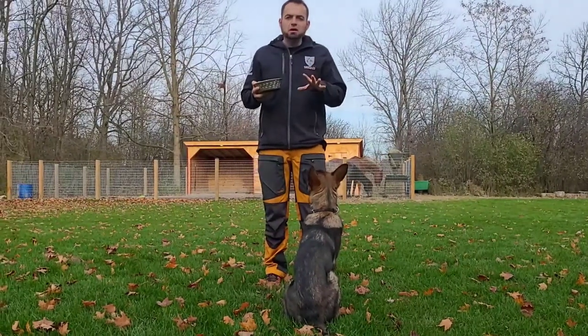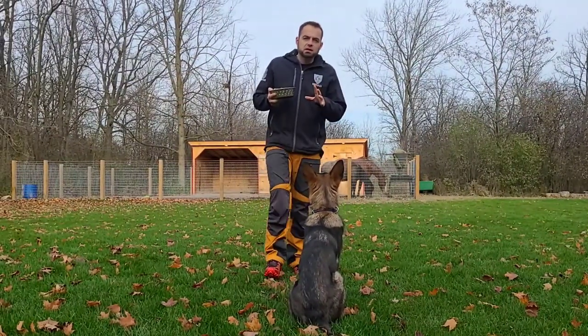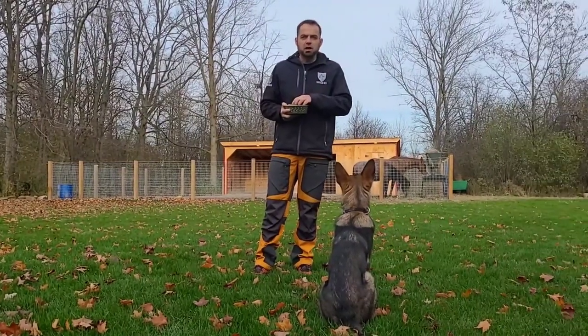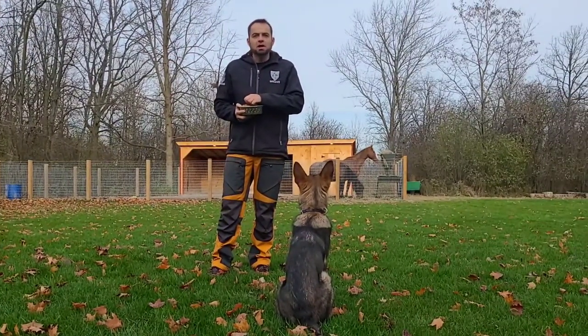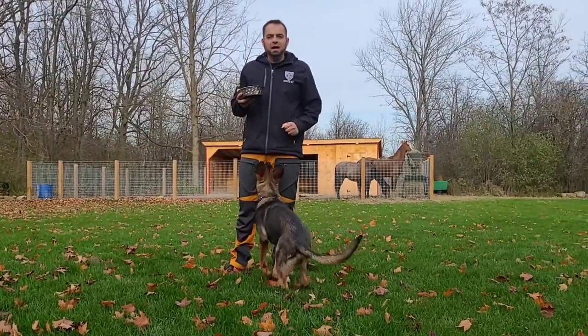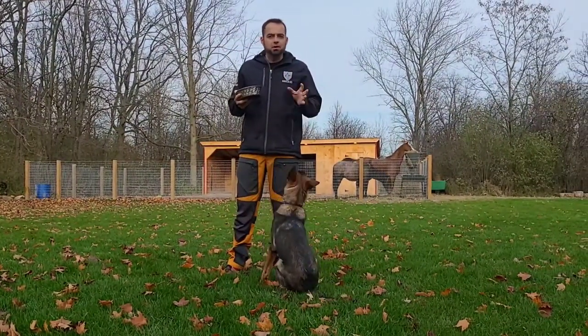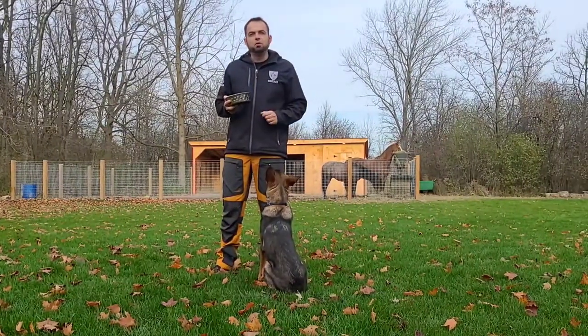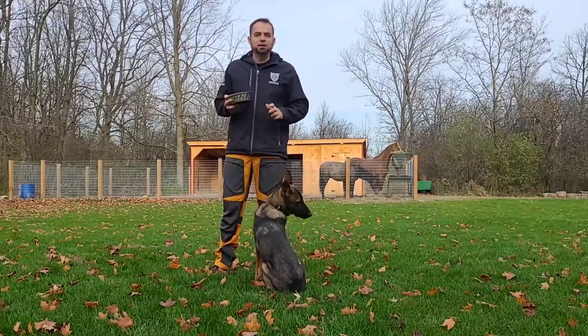The focused heel can be broken down into two pieces. Piece number one is the finish — that's where the dog comes into the position. And then piece number two is the motion, where the dog moves with you. I work those two things separately; I don't bring them together until both pieces are where I need them to be and I'm satisfied with them.